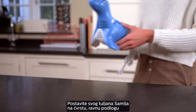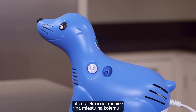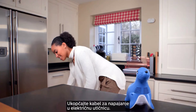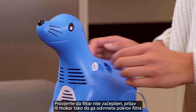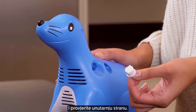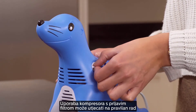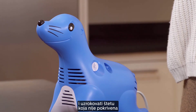Place your Sammy the Seal unit on a firm, flat surface near an electrical outlet and in an area where your child can be seated comfortably during their treatment. Plug the power cord into the electrical outlet. Check that the filter is not clogged, dirty, or wet by unscrewing the filter cover and inspecting the filter inside. Operating the unit with a dirty filter can impair proper operation and cause damage that is not covered by the warranty.